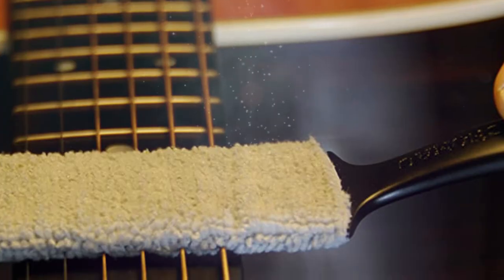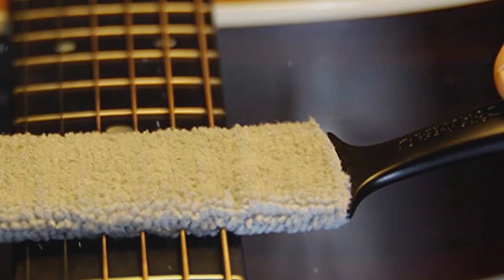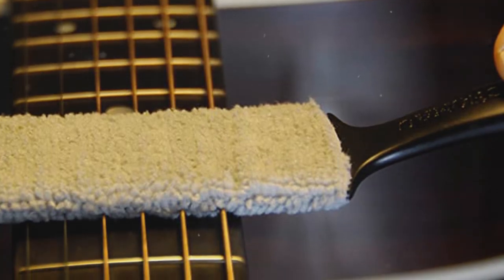The super soft fibers safely clean dust build-up on the body, bridge, pickups, saddles, tuners, and headstocks.